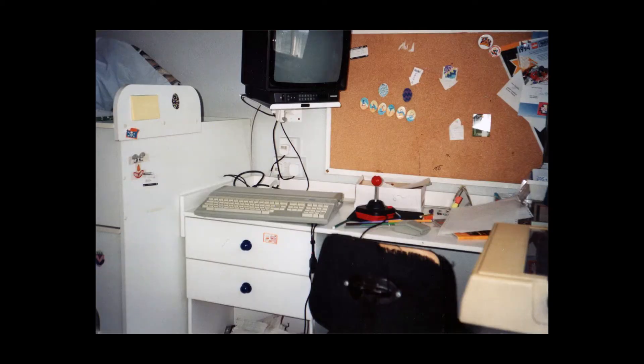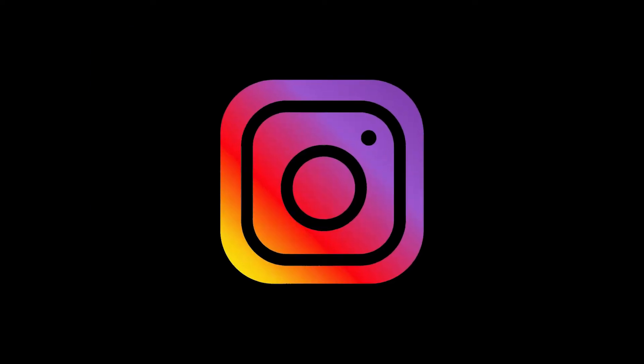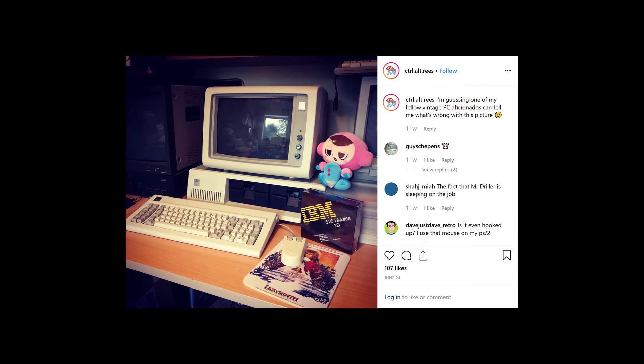So I got into computers and electronics at a fairly early age, always enjoyed tinkering with things, designing circuits and upgrading and modifying computers and that kind of thing. A while back I decided to set up an Instagram account so I could share this passion with the world, as well as my ever-expanding game, computer and console collection.